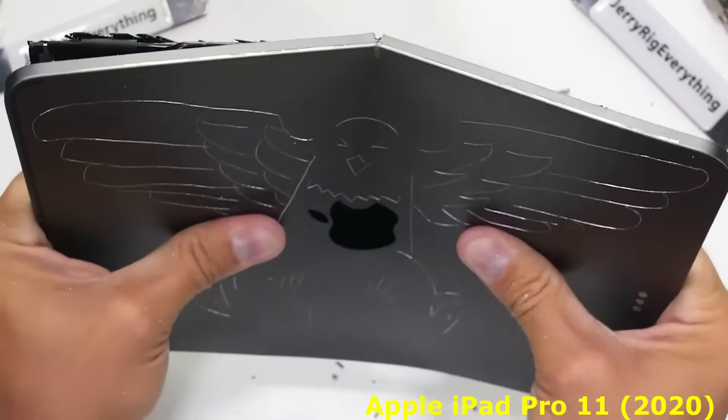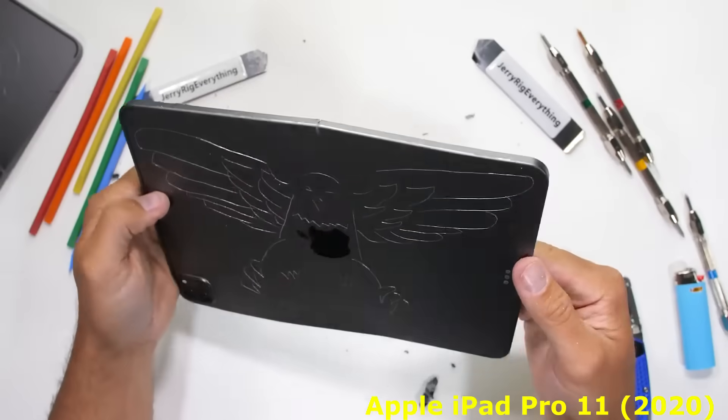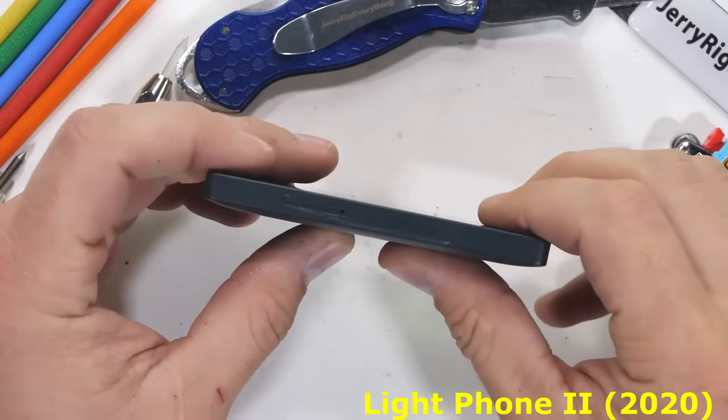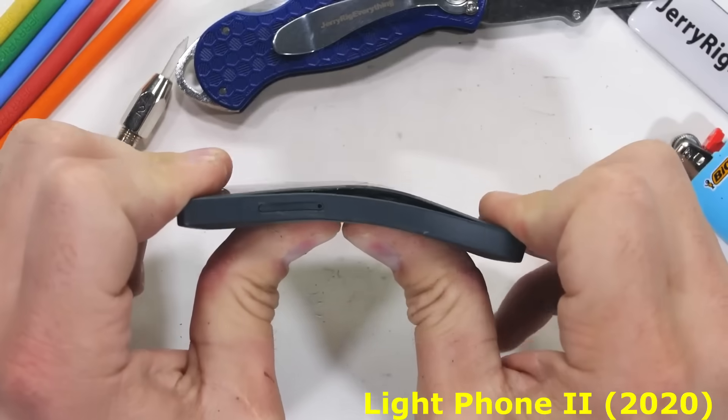You're probably asking, 'Hey Jerry, did you make this entire video just so the eagle would flap its wings?' Maybe. Things might get a bit dangerous for both the phone and your bum.